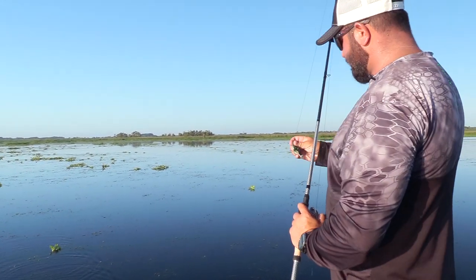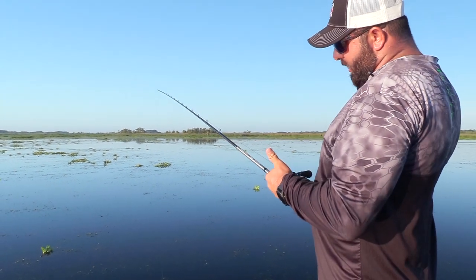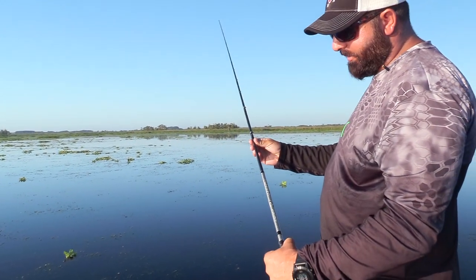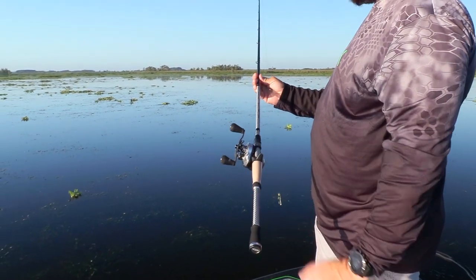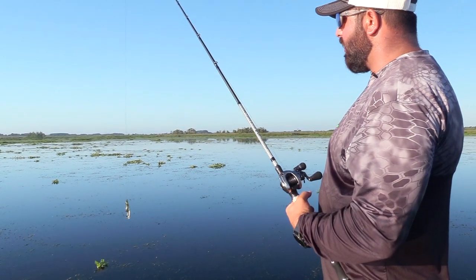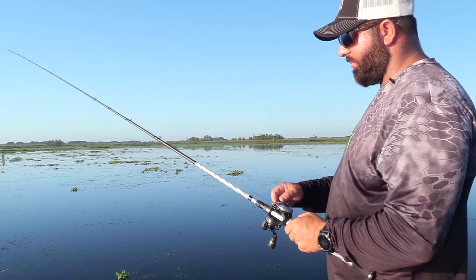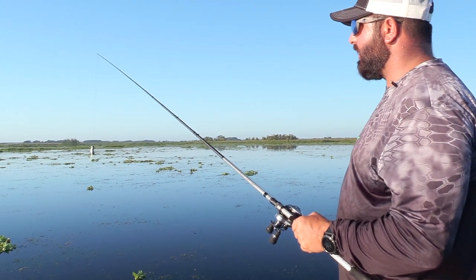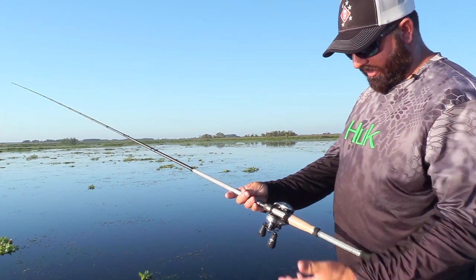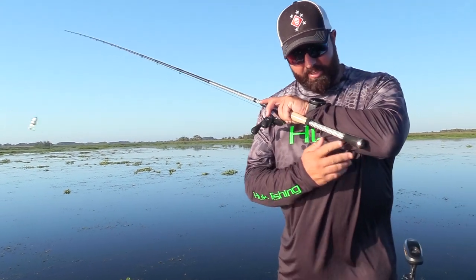Let's talk about the gear we're using for this style of fishing. I'm running 60 pound braid on a Denali Rods Lithium Edition — this is a seven foot six heavy action swimbait rod. It's nice and stout and long so I can get those good long casts, but it's got a nice soft tip with plenty of backbone for getting solid hook sets. The butt on this particular rod — I believe this is a ten and a half or eleven inch butt.